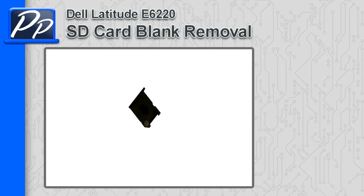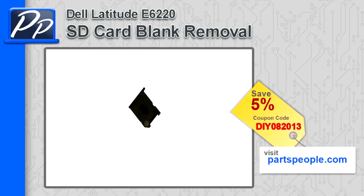Hey guys, it's Roscoe with PartsPeople.com. In this video, I'm going to show you how to remove the SD card blank on the Latitude 6220. If you're looking for this part, go to our website and use this 5% discount coupon.